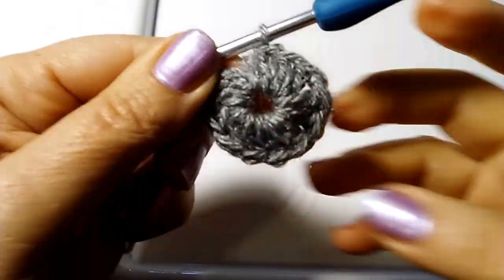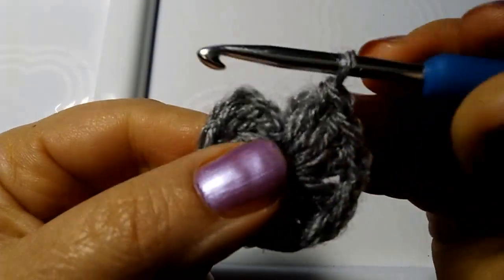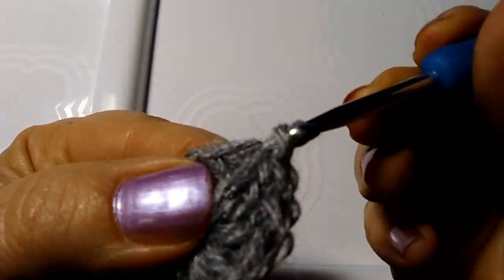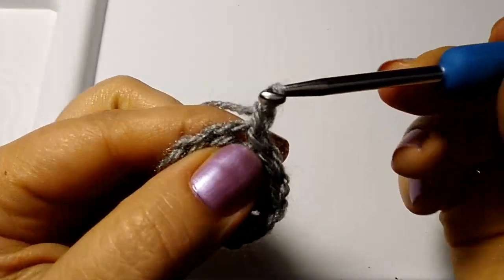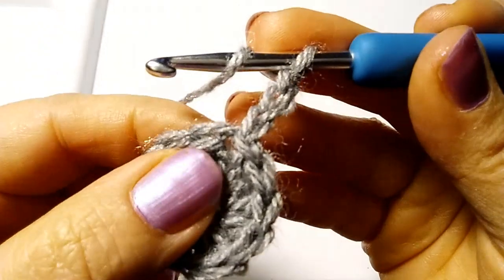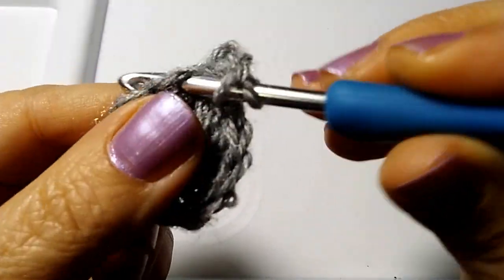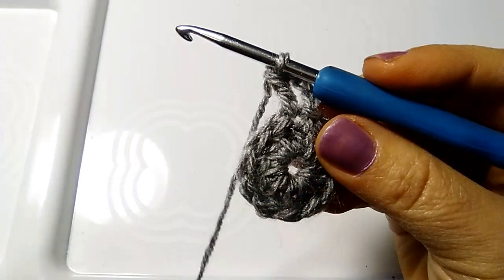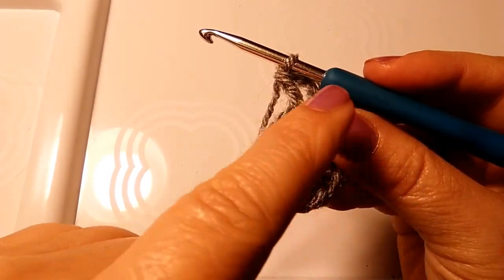There we go - I close my little circle with a slip stitch into the second of the two chains I made at the beginning, and I close this round with a slip stitch. We begin round 2 with 3 chains that substitute the first double crochet. Now in this same stitch where we closed with the slip stitch and made the 3 chains, we make one double crochet. In this way we are transforming a circle into a square.